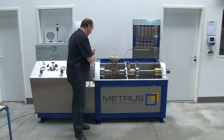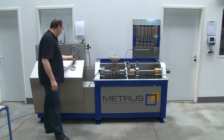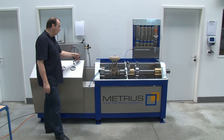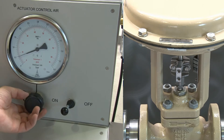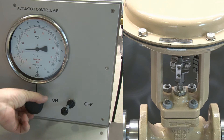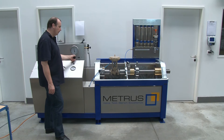The first thing we are going to do is connect the control unit with the pneumatically driven actuator. Here I can adjust the pressure I would like to use for opening or closing the actuator, and I can even close or open it manually. This is important when we perform the shell test later on.